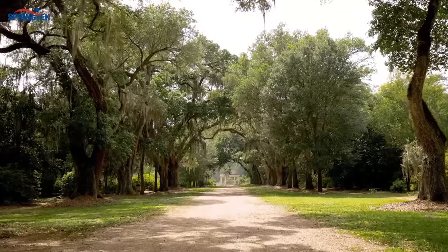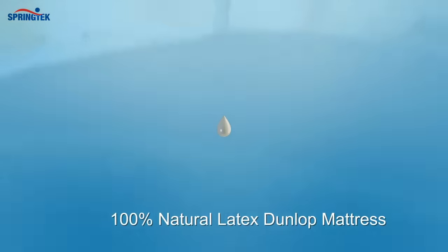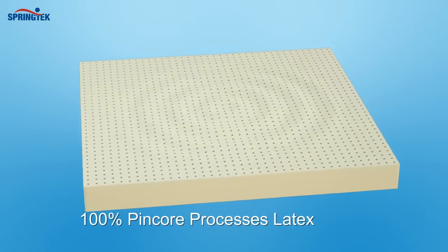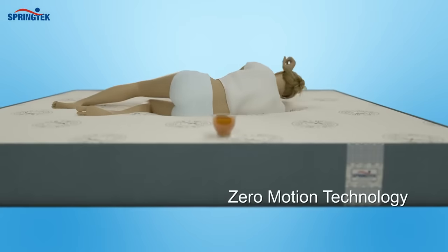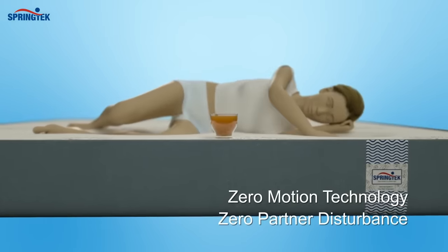Give yourself a natural recharge with Springtec 100% Certified Natural Latex Dunlop Mattress. Its 100% pin-cord Dunlop process latex is made from 100% natural, sustainable rubber. Zero Motion technology isolates every movement so that your partner's sleep is never disturbed.